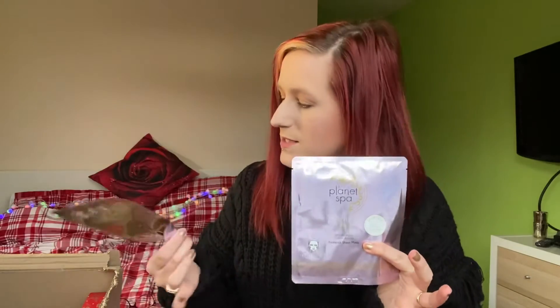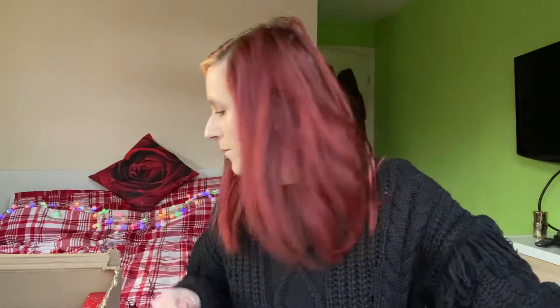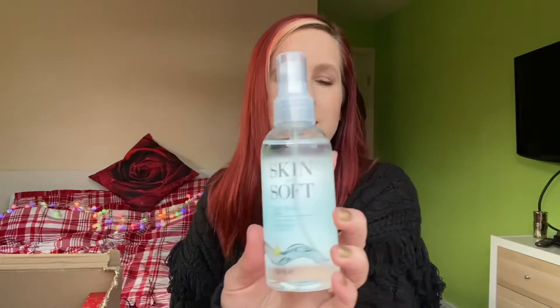I've got two sheet masks — these are the Planet Spa sheet masks, the Radiant Gold ones. These are really good fun so I thought I'd pick up a couple to try. I've also got a classic — the Skin So Soft Original with jojoba oil. I'm about halfway down my current bottle so I thought I'd just get another one in.